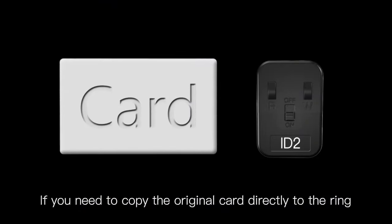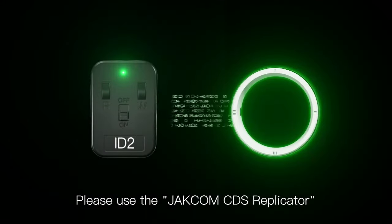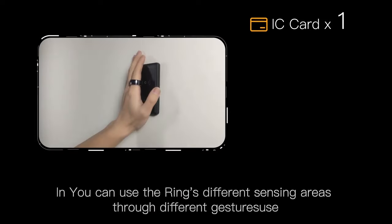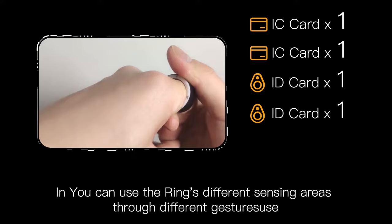If you need to copy the original card directly to the ring, please use the Checkcom CDS replicator. In daily use, you can use the ring's different sensing areas through different gestures.